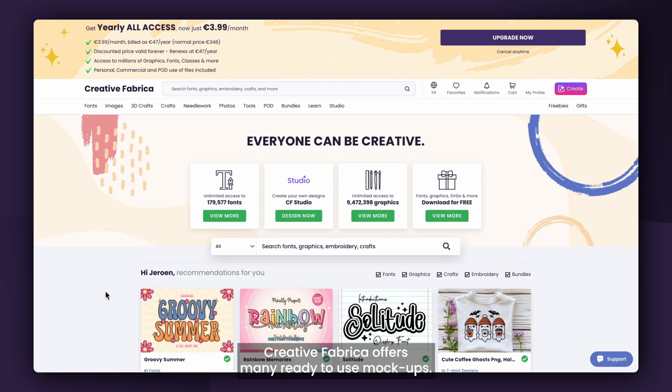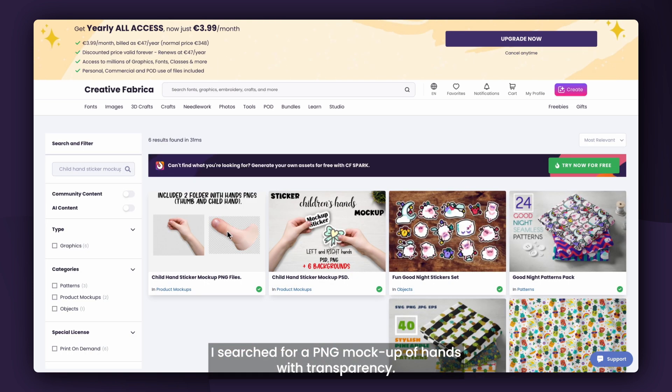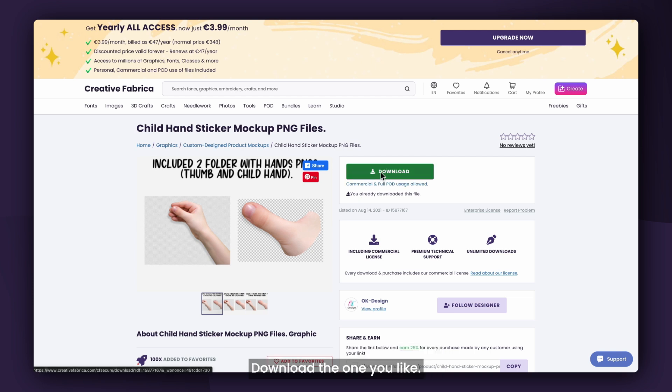Creative Fabrica offers many ready-to-use mock-ups. First, go to creativefabrica.com and search for a mock-up. I searched for a PNG mock-up of hands with transparency. This will make it easy to compose with my sticker. Download the one you like.